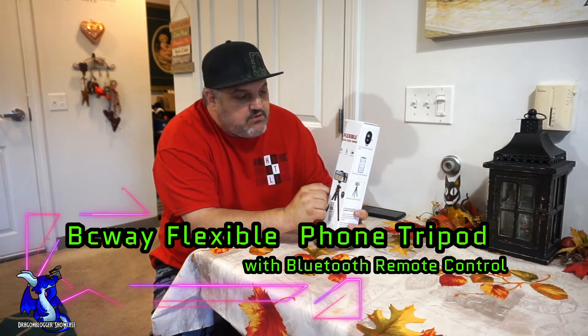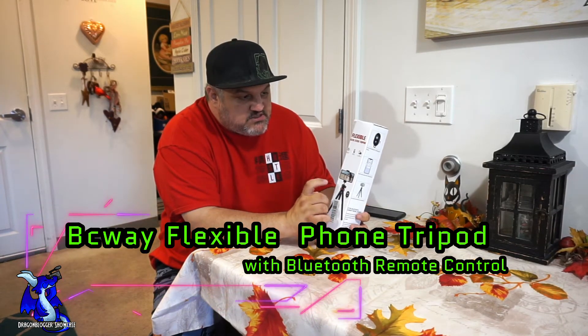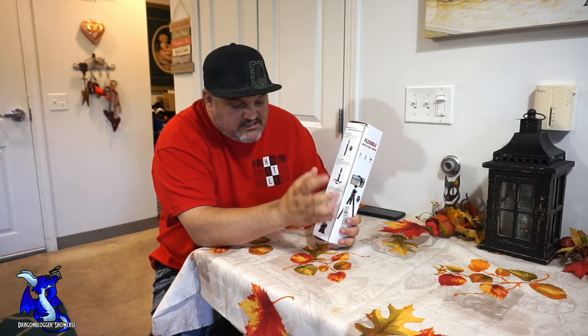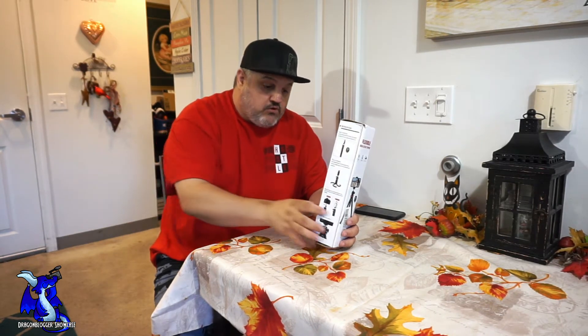James here from DragonBlogger. Today I've got a little walkthrough and showcase of a product that's kind of cool to me. This is from BC Way — their flexible selfie stick tripod. I'm going to use it as a tripod, but it's pretty cool. It does have a Bluetooth remote that can connect to your phone or your camera. This can be used with smaller cameras or your phones. I'm going to be using this for a phone.